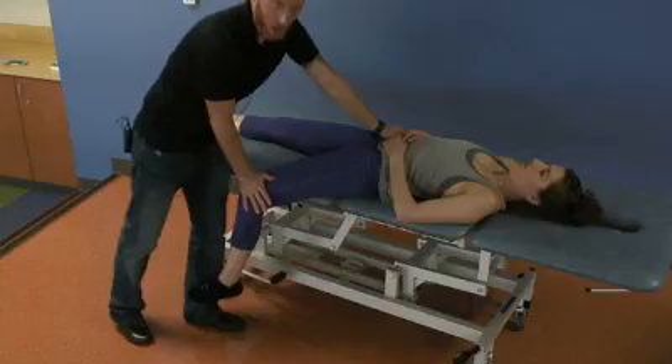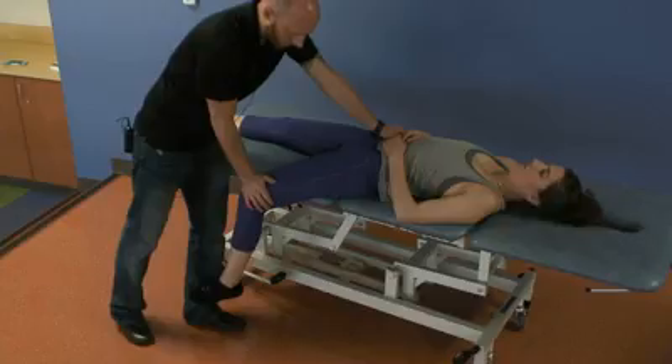And then you're going to find that feather edge by pressing the femur posteriorly towards the table, so you feel that feather edge, and then you're going to have her resist by pressing her knee up towards the ceiling.